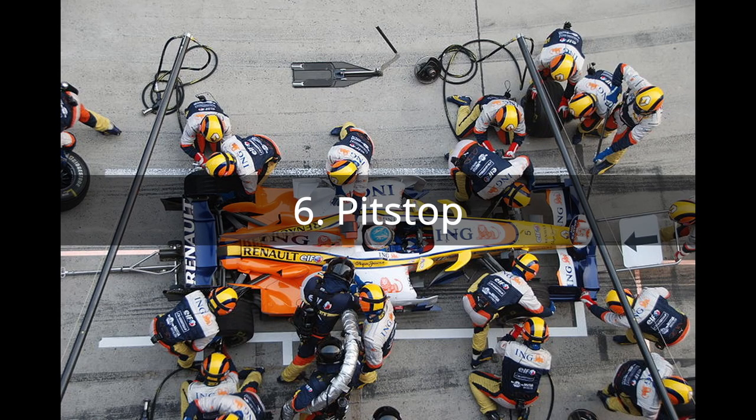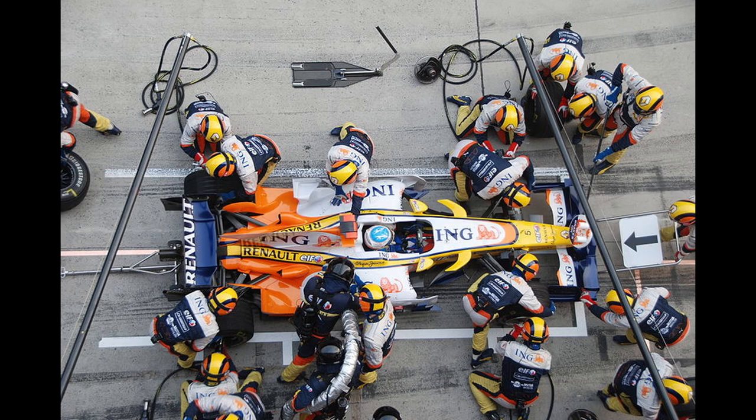Step 6: Pit stops. In each race, a driver must run two different compounds of tyres, which means you must do a pit stop sometime during the race. If you are running on a soft compound, you have to stop earlier than if you are running a hard compound. When your radio engineer tells you it is time, you come into the pit lane. Make sure you do not over-speed in the pit lane or you would get a penalty. You bring the car to your team's pit box and then stop the car.